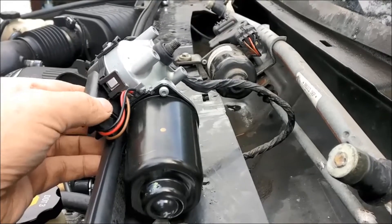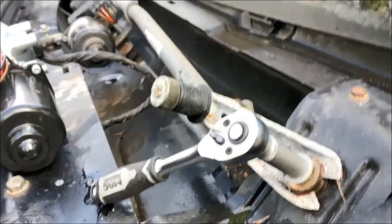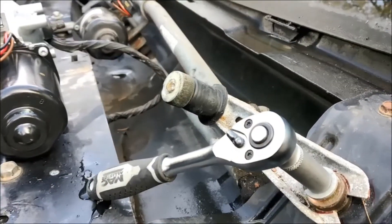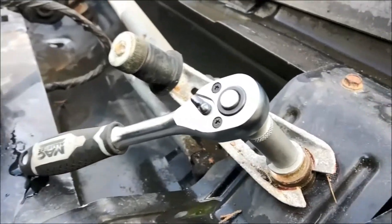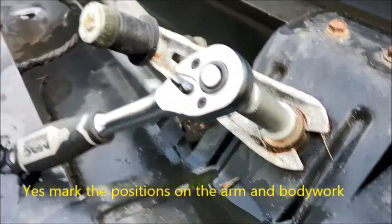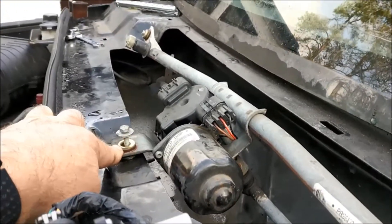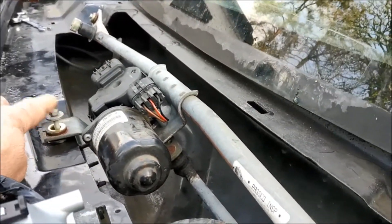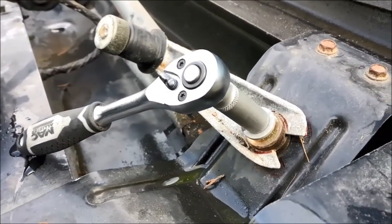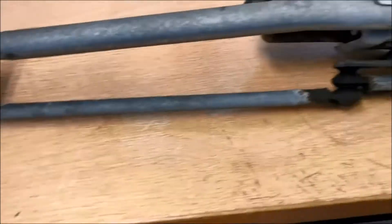The motor nut seems way too hard to get off with it in place, so I've decided to take the assembly off. I've put witness marks on with a felt tip pen around the mounting points. I also noticed that the bolt in the middle is very close to the front edge of the washer and it pushes back, so there's a little bit of tension on there. The wiper arm assembly has now been removed.